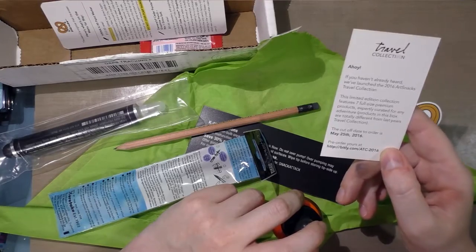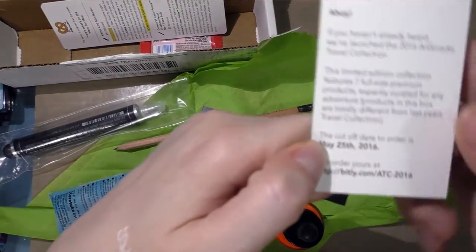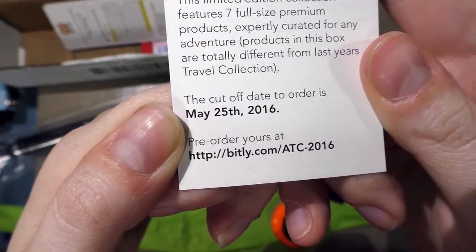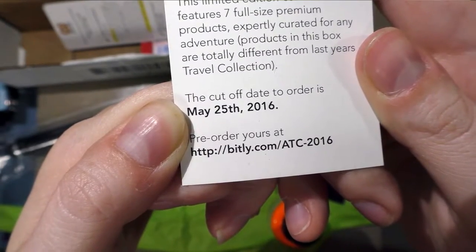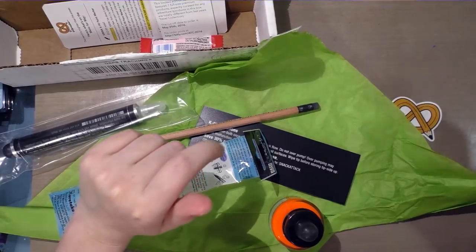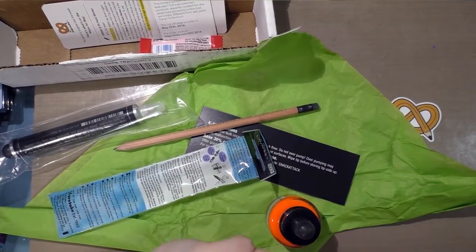The cutoff date to order is May 25th, 2016, and you can pre-order at the Art Snacks travel collection link — I'll put it in the description. If any of you are interested in seeing me review that box, you can make that happen by becoming a Patreon backer.